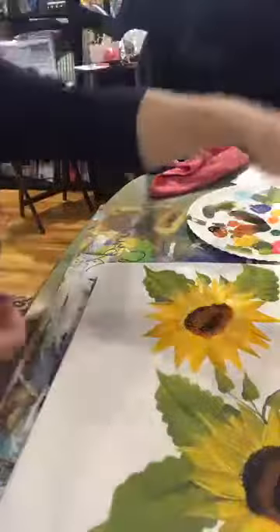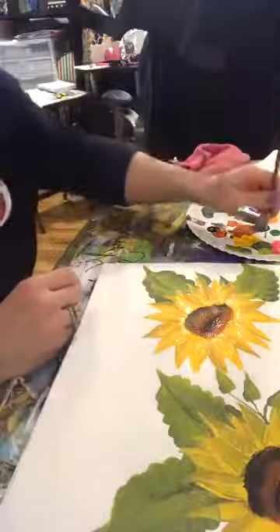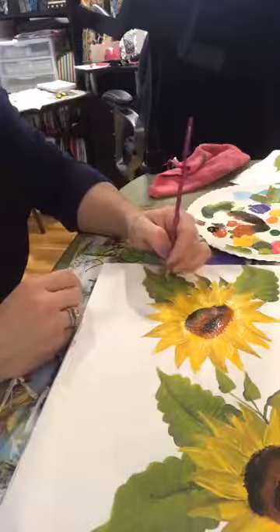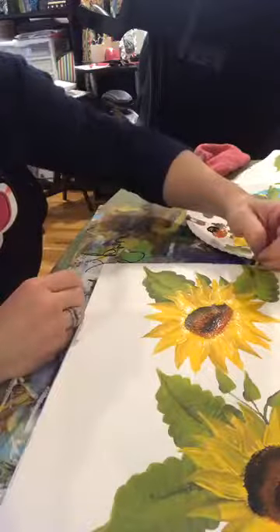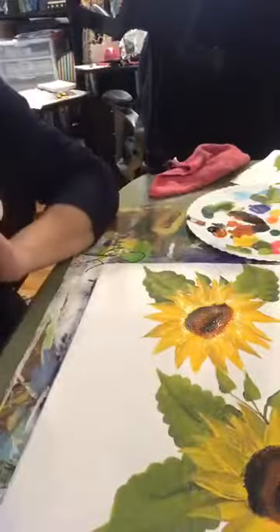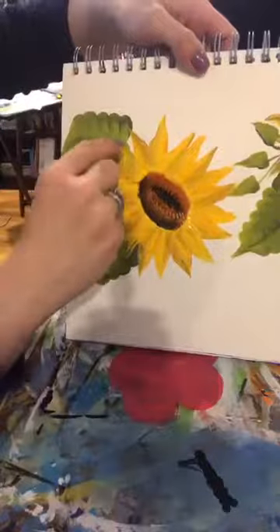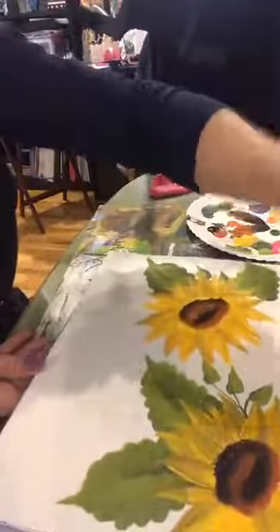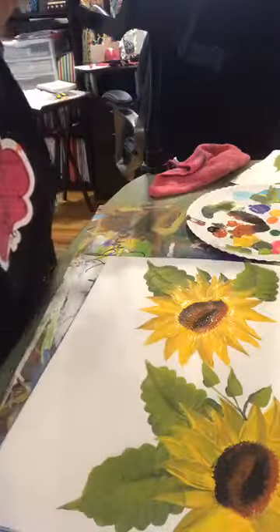That's how easy it is to make a sunflower. With your little thin brush you can connect the stems — like right here I could make a stem — and you can go in and add veins to the leaves. That's it! Our finished product is this sunflower. Thank you all for watching — if you missed any of it just go back to the beginning and I'll post the video so you can watch it at your leisure. Y'all have a great day, bye!